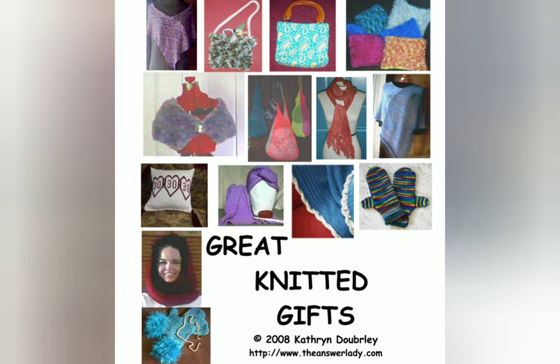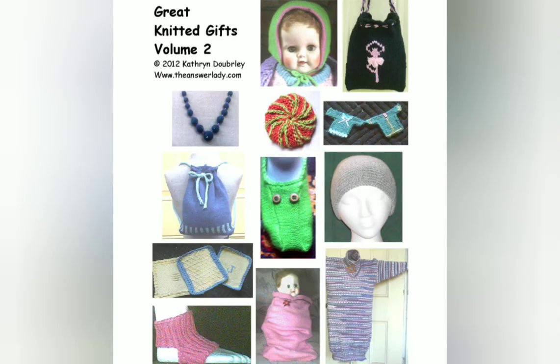This is the book I told you about that houses the slipper and the scrubby pattern. It was originally two separate volumes sold individually. It's been merged into one super-size volume and is available at TheAnswerLady.com.